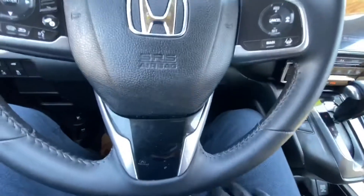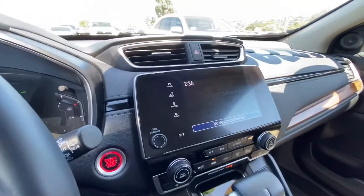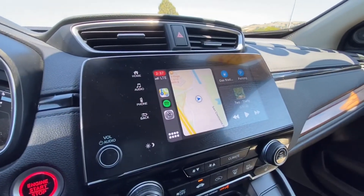Once you connect the USB, go ahead and connect this charger into your iPhone. Once you do that, the screen will — just like that — bring up Apple CarPlay.